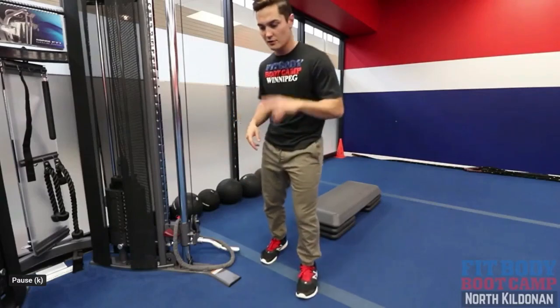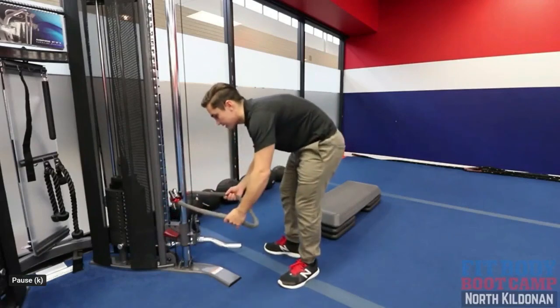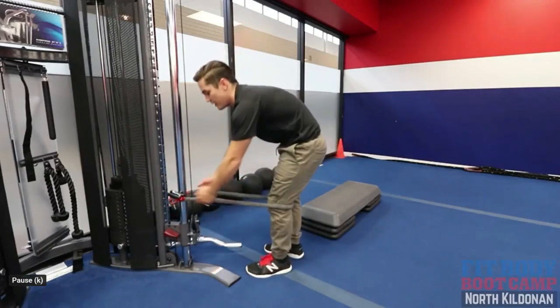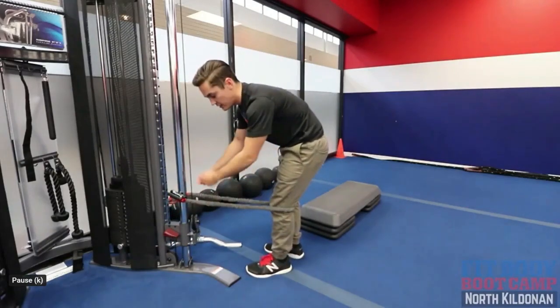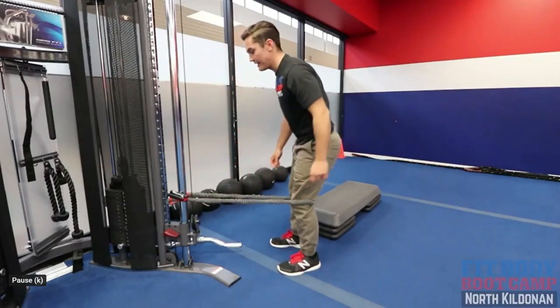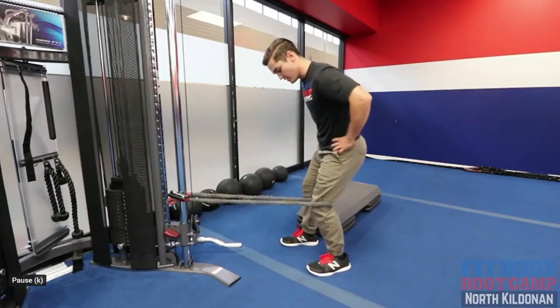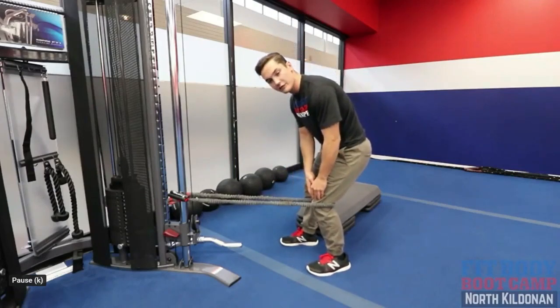Easy exercises today — we're going to beef it up because those are getting too easy. So two things I've got for you here: these are some VMO extensions. What you need is a TheraBand or some kind of tubing that you can anchor somewhere. Or you can pay your friend — buy them a little coffee and they can help you out. So what you want to do is have this band pull you into some knee flexion.